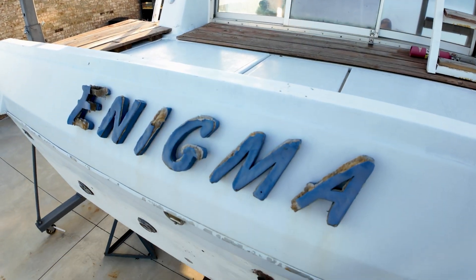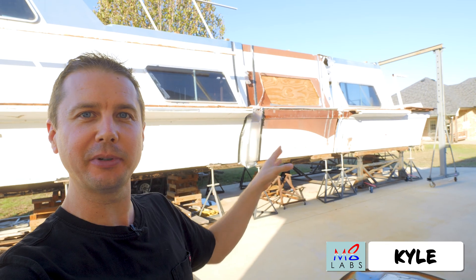All right guys, we're working on the houseboat today. I'm trying to figure out how to fiberglass this middle piece in, that way it becomes one boat again instead of three separate pieces.